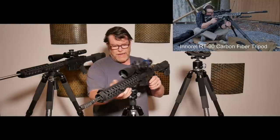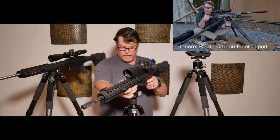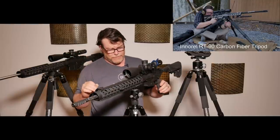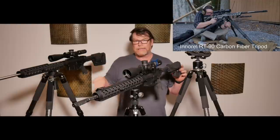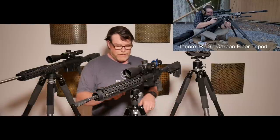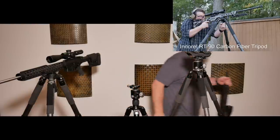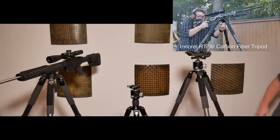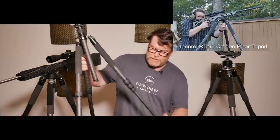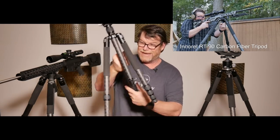We also have another tripod that I can't wait to show you — from a veteran company — and basically it's kind of like a table-mounted tripod. Anyway guys, this is a good collection of tripods we've got. We'll be using them out in the field. If you wanted to go into a sitting position, we'll do a review of these individually, especially this guy right here — the RT-75 — but you can bring this thing, and it collapses down into like a 22 inch platform. They all pretty much collapse into like 22 inches altogether.